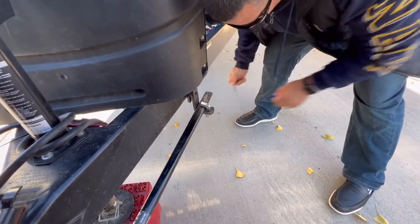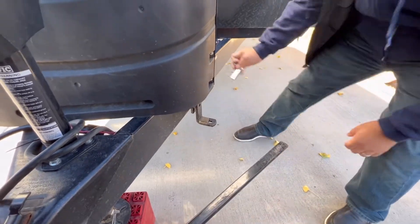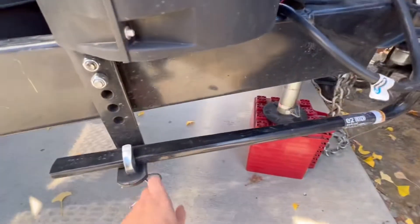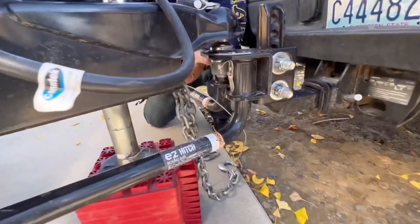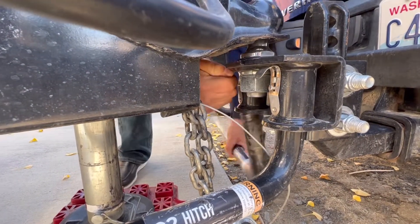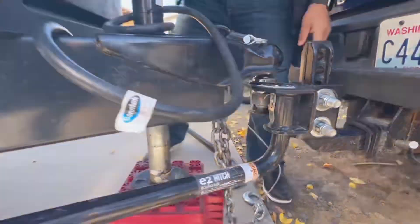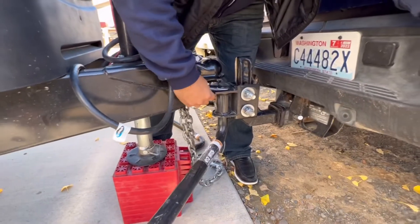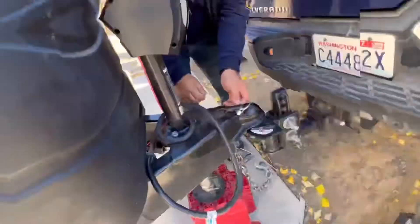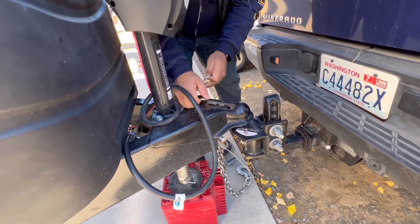The next thing we want to do is take these L-pins out. Hold this guy in, pull that out. And underneath here there are these little hooks that pull out so they release this. My wife's going to grab this bar while I unhook that and get that off. Lastly, before we get this thing out, there's this little pin here — take this off and raise that up.